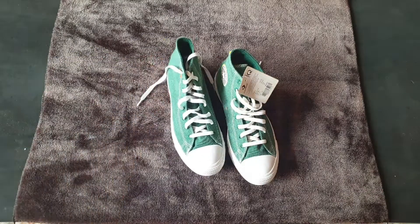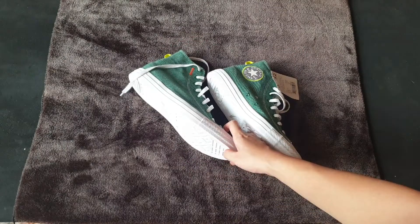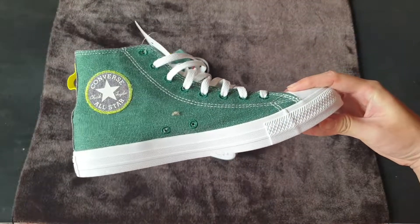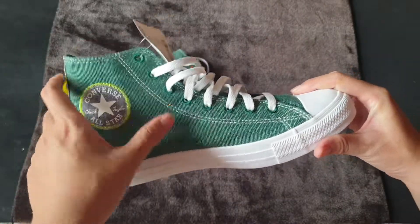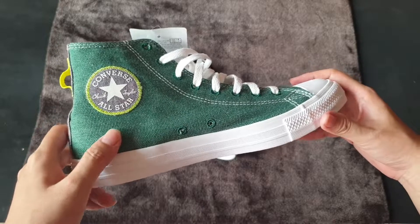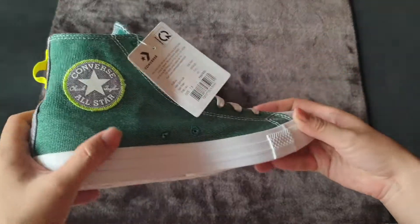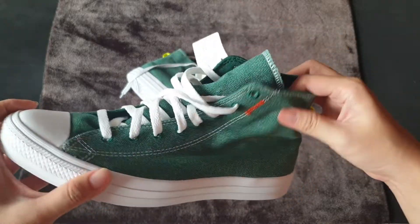Converse Renew is basically a project that the Converse manufacturers want to promote sustainability by using recycled materials on their shoes. In this particular model, the material which is renewed is the upper of the shoe, which is described on the website as being made from renewed fabric — meaning pieces of wasted fabric generated during the manufacturing process are used to create a totally new material for the upper.